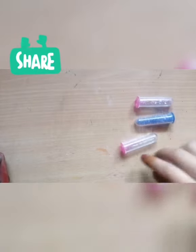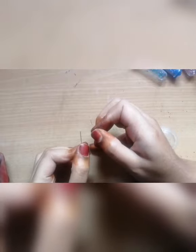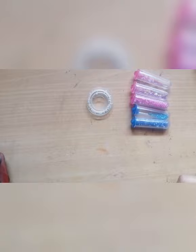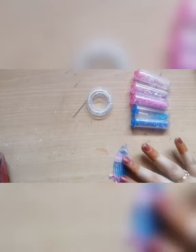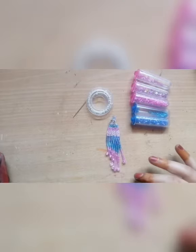We will use a needle and small beads. The thread is used to extend and work with the design.